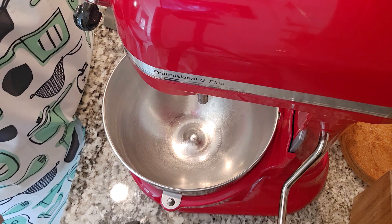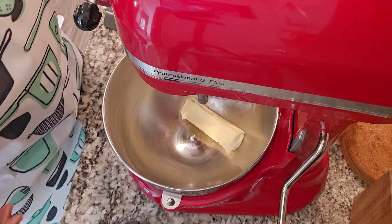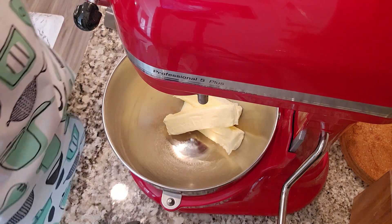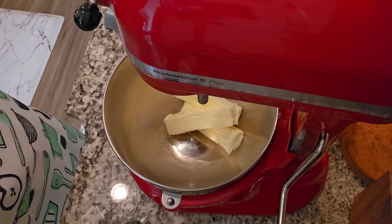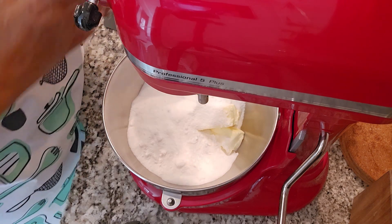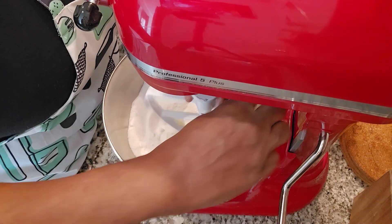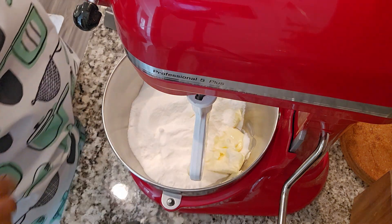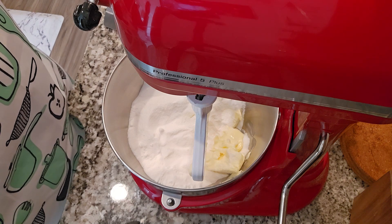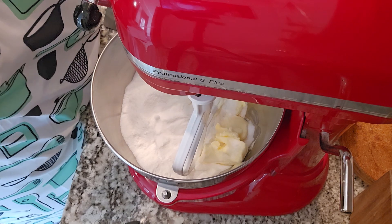I'm going to start off with 1½ cups of butter — the recipe will be down below — so that's three sticks. And I'm going to add my sugar, and that's going to be three cups. I got this already measured out. You're going to use your paddle attachment, and you want to mix this for at least seven minutes. Make sure you mix it up good, and you're going to have the speed on medium-high. I'm going to start this off slow mixing it first — I don't want the sugar everywhere.